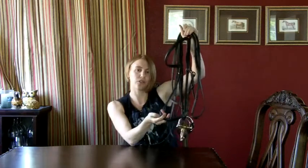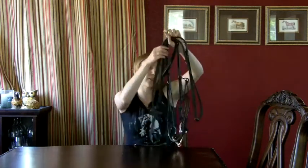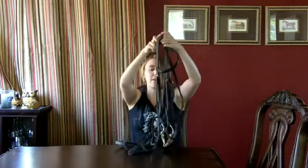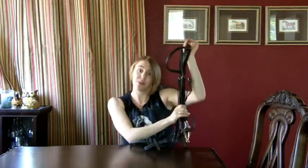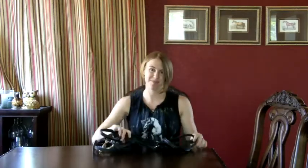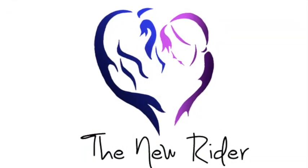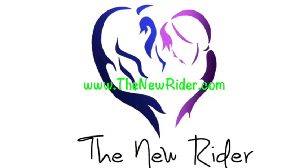If you want, for those of you who've watched how to figure-eight a bridle, you could figure-eight this bridle — that's another video I have. Then you'd be ready to go. Thank you so much for watching. Check out our website for more.